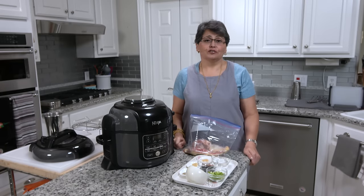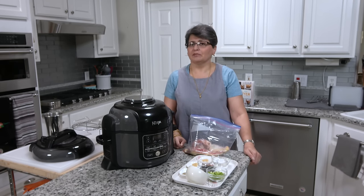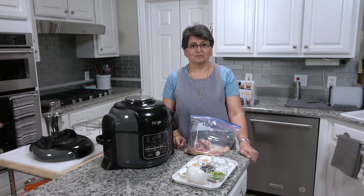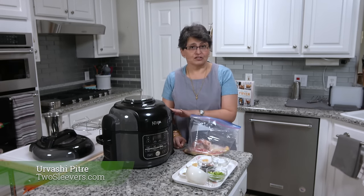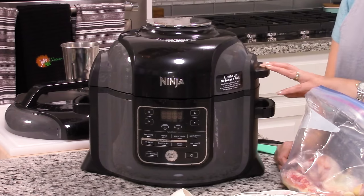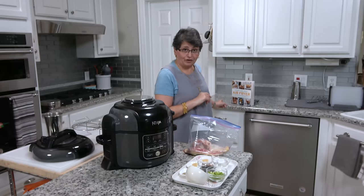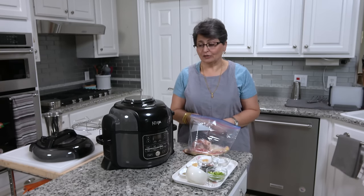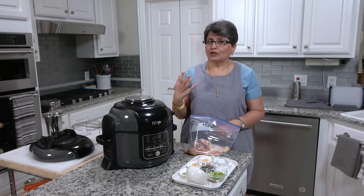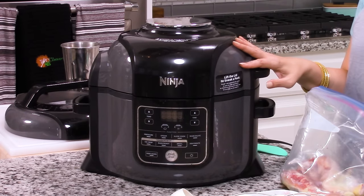I'm going to review today a Ninja Foodi, which is a combination of a pressure cooker and an air fryer. I'm going to show you how to make chicken, rice, and maybe eggplant in it all at the same time. Hi, I'm Irvashi Pitre. My blog is twosleevers.com. I just got this Ninja Foodi yesterday, so I made one dish in it. I'm familiar with air fryers — I have an air fryer cookbook — and I'm familiar with Instant Pots. I have three Instant Pot cookbooks out. So I know how to use a pressure cooker and an air fryer, but this one is a combination, and I was very curious how that would work.